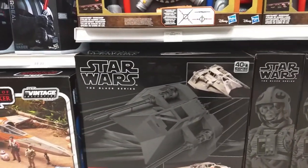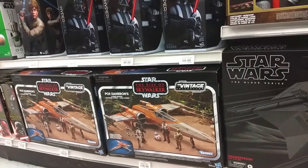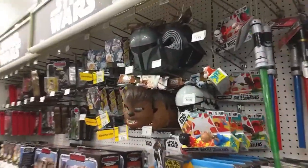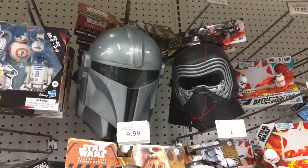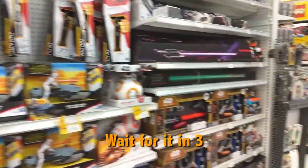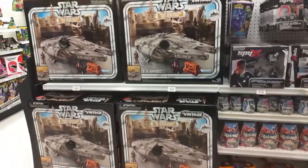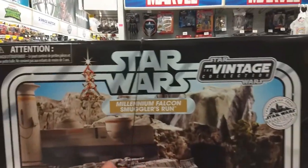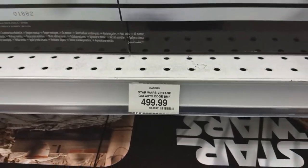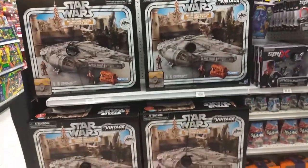There's the Snow Speeder. Very cool. Poe Dameron's X-Wing. Yeah, pretty cool — looks like they're restocked. And it is Halloween, so we've got some cool masks here. Very cool. Let's go check out the Transformers. And of course, I turn around and oh my God — they have four Millennium Falcons here. Holy cow, look at the size of these things. $499.99 — I think that's actually cheaper than the American version.